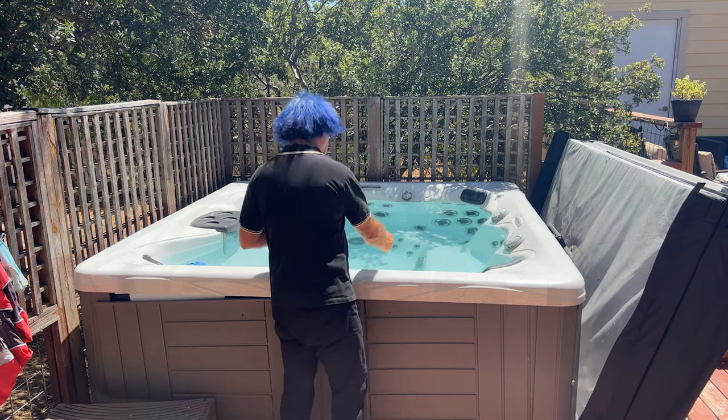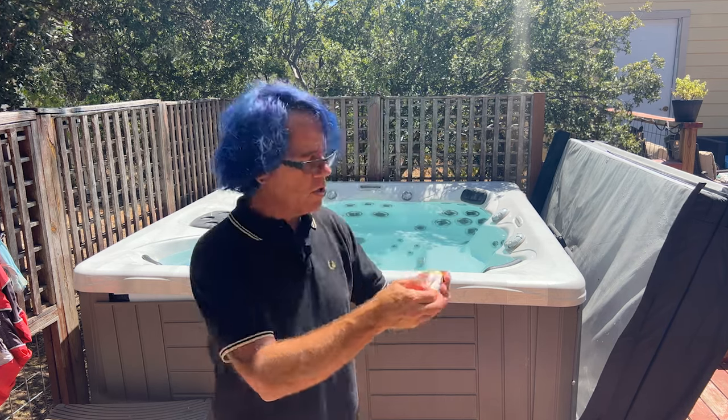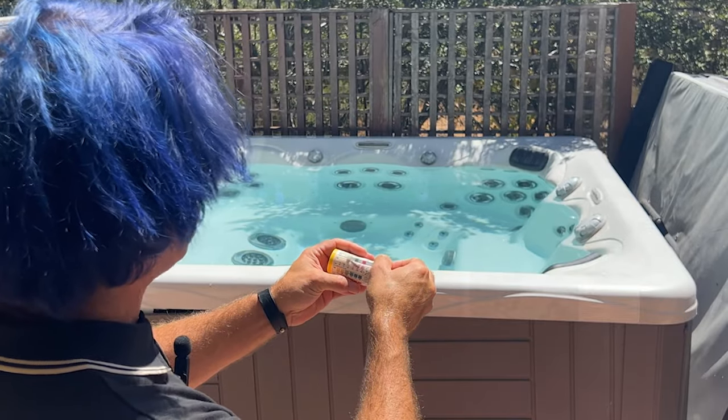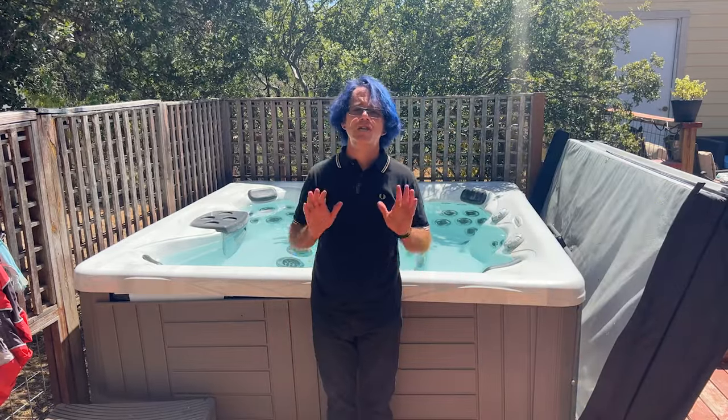So let's do that now. Just dip a test strip in for about two seconds. I'm going to hold it up so you guys can see it. As you can see, alkalinity and especially pH are way off the charts, and my sanitizer level is really low. I use bromine tablets in a floater, so I just need to add more of those. It's probably also time for me to add shock.